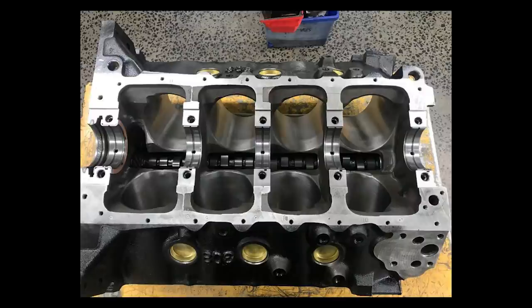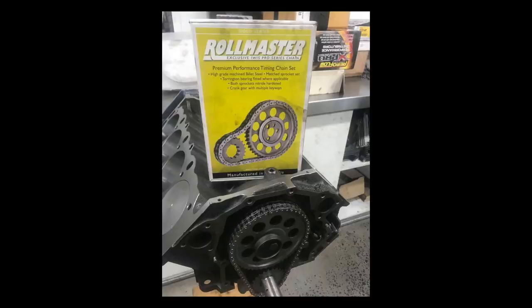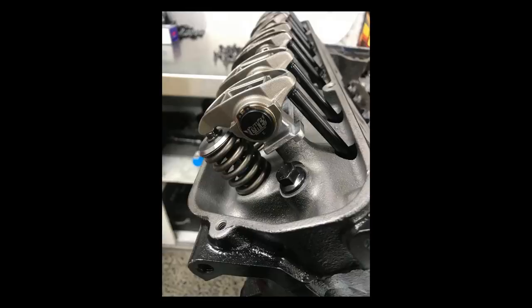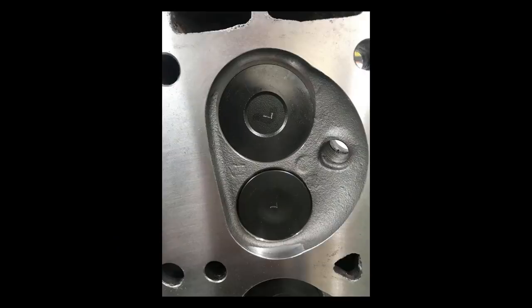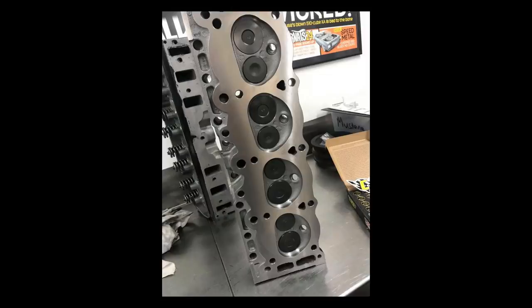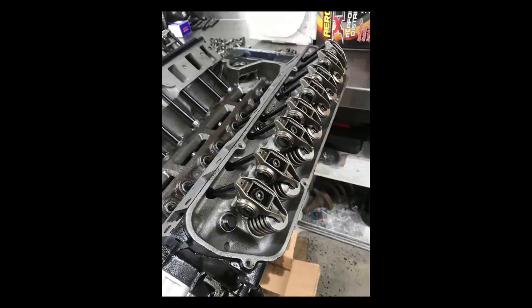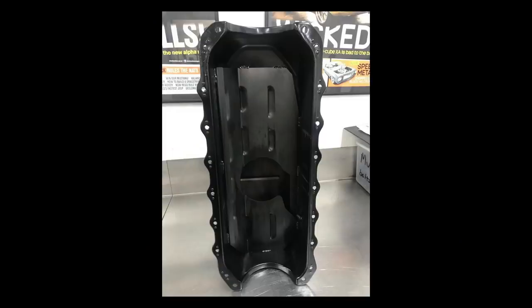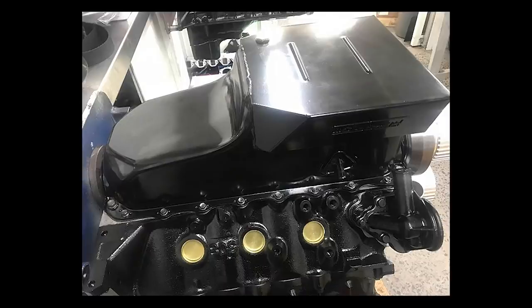The camshaft is a custom hydraulic flat tappet grind with 222 degrees duration at 50 thou on the inlet, driven by a Rollmaster dual row timing set. Chrome moly pushrods activate an LS1 lightweight rocker conversion kit, which includes a CHE bronze trunnion upgrade. The as-cast stock port early HQ cylinder heads house oversized valves controlled by a single heavy-duty valve spring topped by lightweight chrome moly retainers, all clamped to the cylinder block using ARP head bolts and sealed by Felpro head gaskets. The lubrication of this power plant is assisted by an Aeroflow high-volume baffled oil pan.